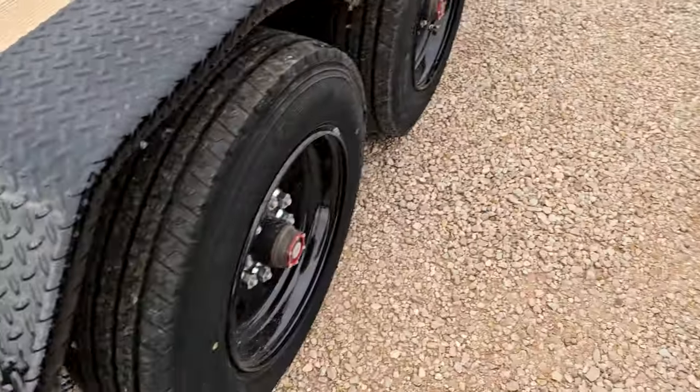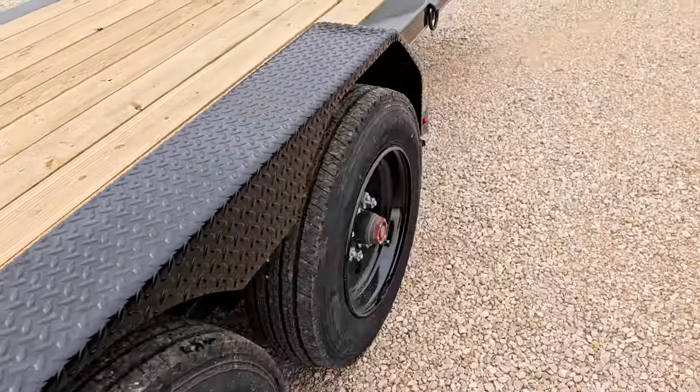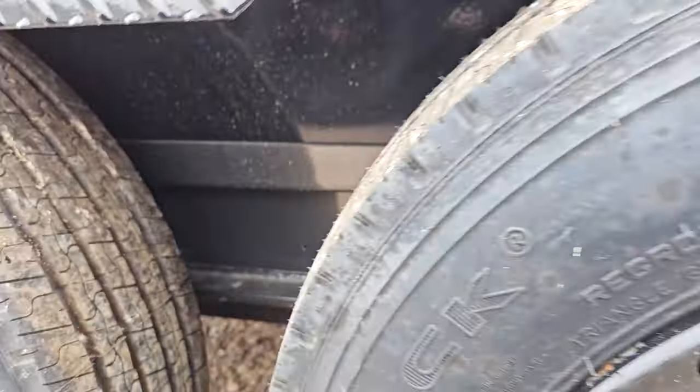Both trailers have steel fenders that are bolt-on, so they're easily removable if they're in the way for any of your equipment. Both are on torsion axles — no springs, smooth suspension.